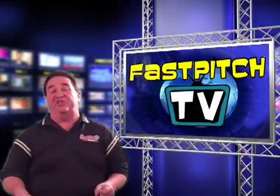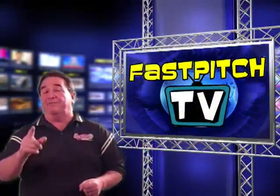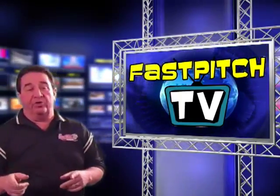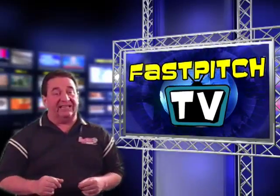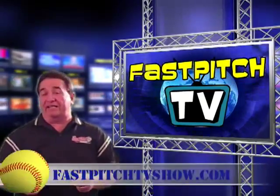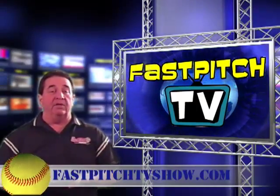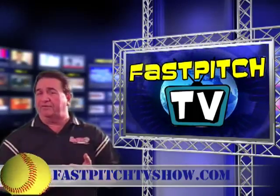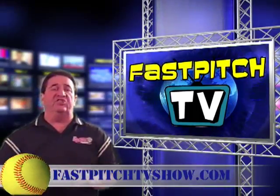Hello and welcome to the Fast Pitch TV show. I'm your host Gary Leland. For you returning people, thanks for coming back and viewing another show. For you new people, thanks for checking us out for the first time. If you haven't been to our website, please check it out — FastPitchTVShow.com. On our website you can see past episodes and subscribe to future episodes.